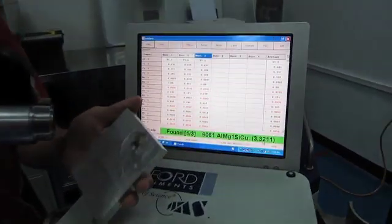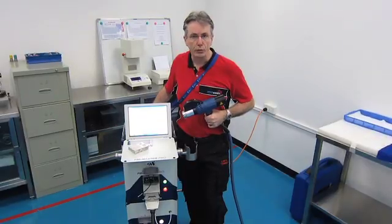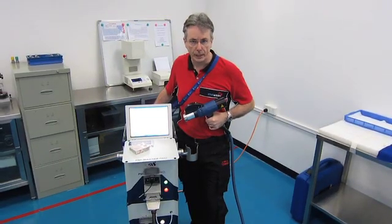One of the small problems with spark testing is it does leave a spark site, as you can see here. If you want to measure finished goods and you don't want to leave a spark site, then you need non-destructive testing.